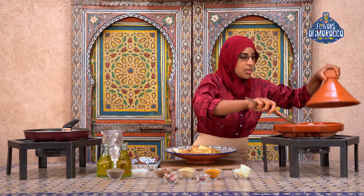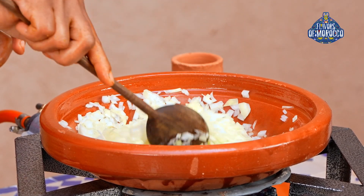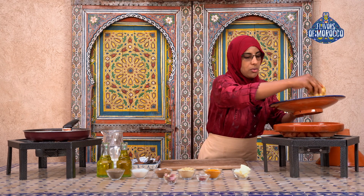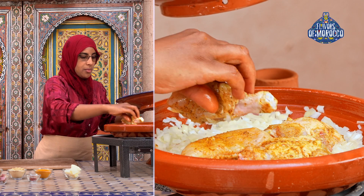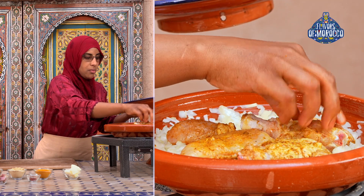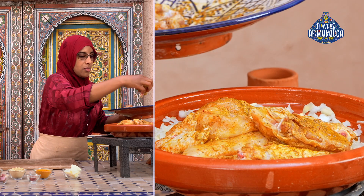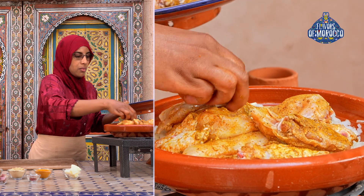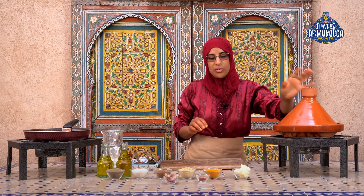Let's check on the onions in the tagine. Place the chicken in the tagine on top of the onions. We will not need to add any water because the onions will release their liquids. If the tagine starts to dry up later, add a little bit of water.